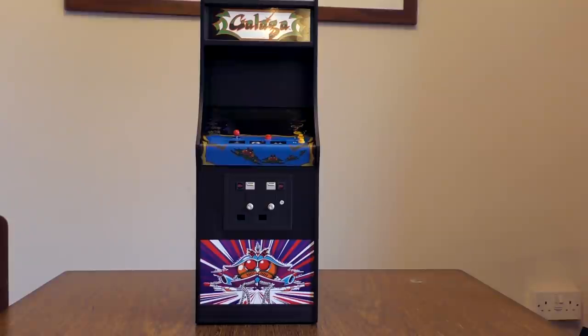But I split hairs - it's a good version of the game, you can have a lot of fun with it. It is Galaga, it is very authentic, and it's in an incredibly authentic replica of the arcade machine. That's the whole point, isn't it?